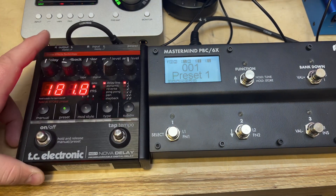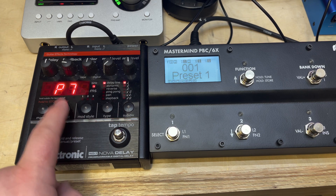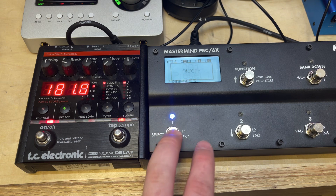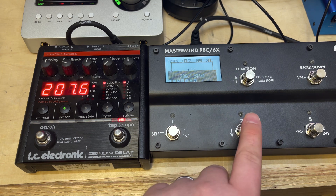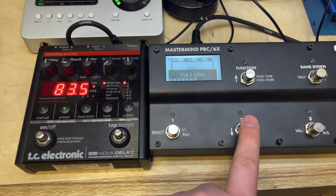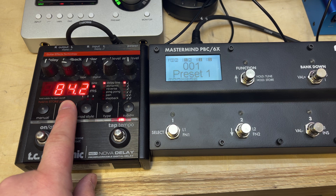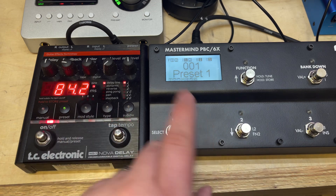In a super simple explanation, the unit can receive PCs and CCs. PCs are preset changes — the same as sending preset changes from a MIDI device. CCs are control changes, which are functions like turning effects on and off or sending tap tempo. As you can see, the tap is very accurate, and you can save that MIDI clock tap tempo if you want.